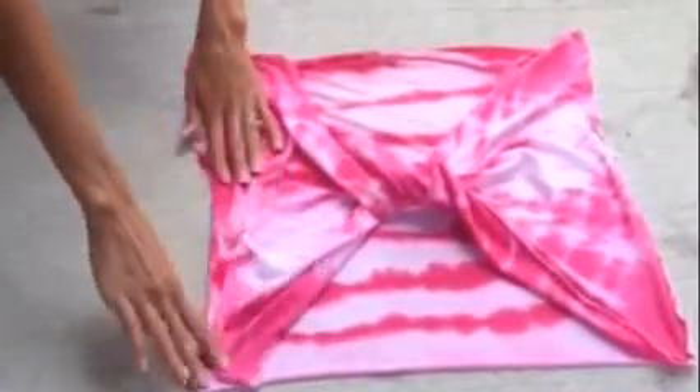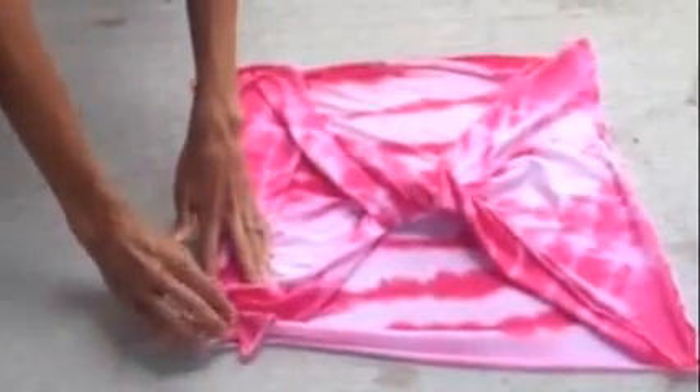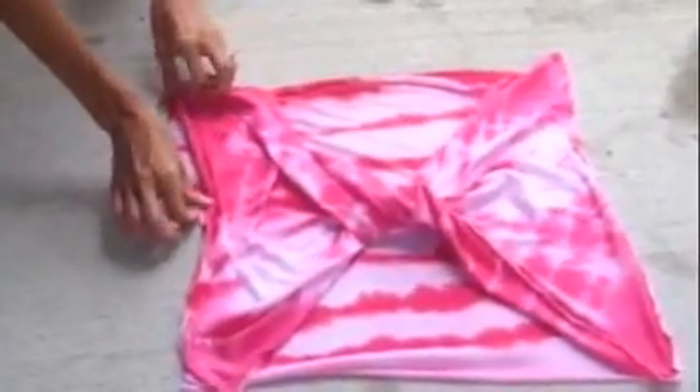Then sew right sides together. Just sew them, leaving the opening right here for the sleeve or for your arm hole.